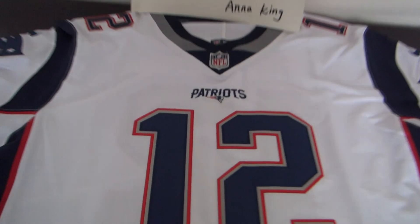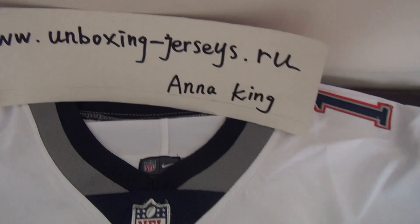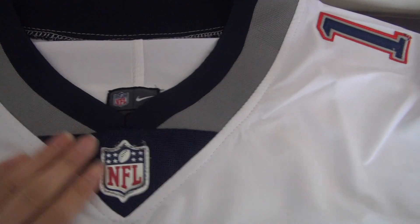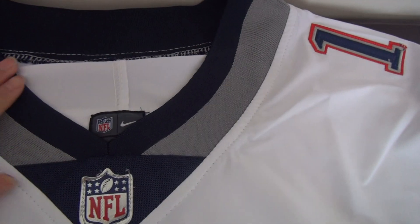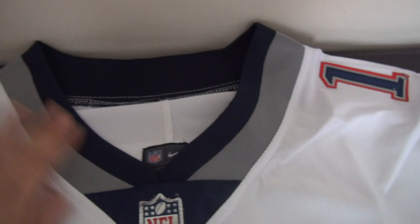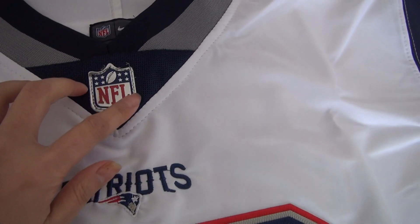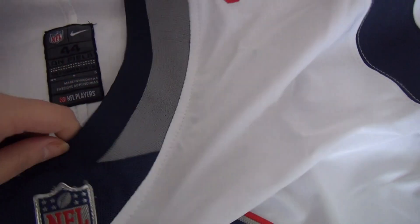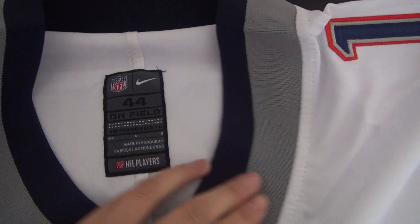Let me show you guys the details. The neck — this part is navy blue and this part is gray. Two colors here. And check the NFL logo — stitched. And inside tag, size 44.